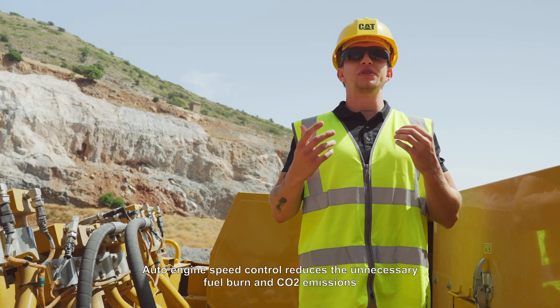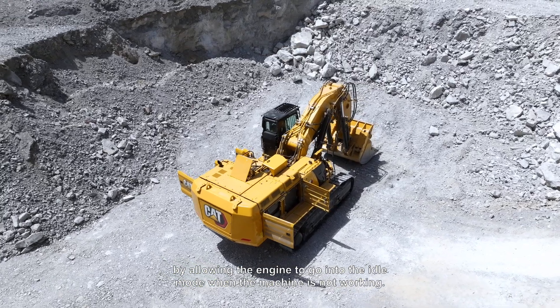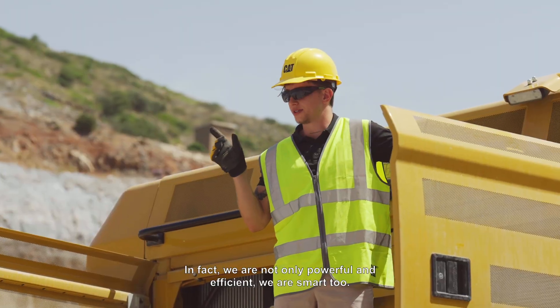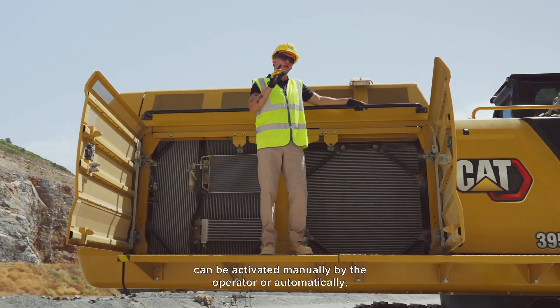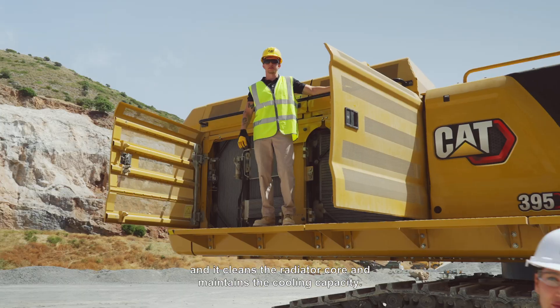Auto engine speed control reduces unnecessary fuel burn and CO2 emissions by allowing the engine to go into idle mode when the machine is not working. We are not only powerful and efficient, we are smart too. Our on-demand cooling system with reverse capability reduces fuel consumption, can be activated manually by the operator or automatically, and it cleans the radiator core and maintains the cooling capacity.